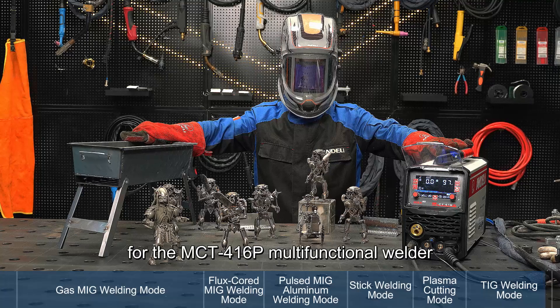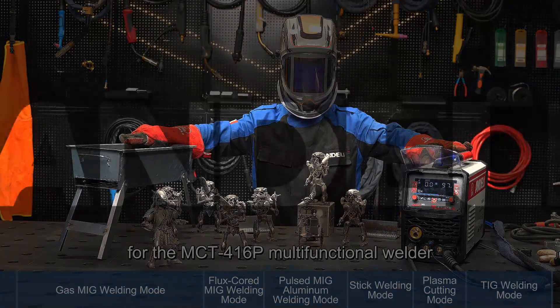This is the operation guide for the MCT416P multifunctional welder.